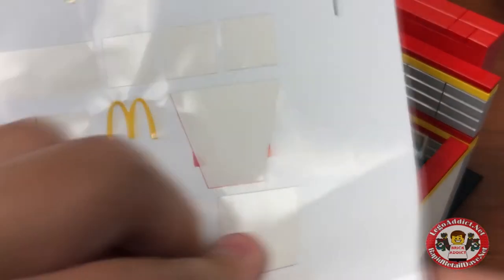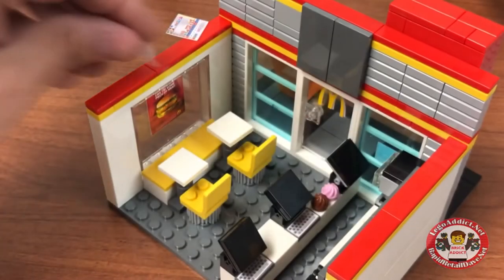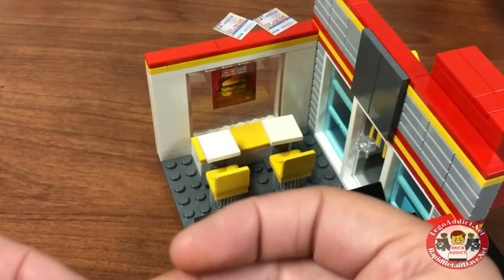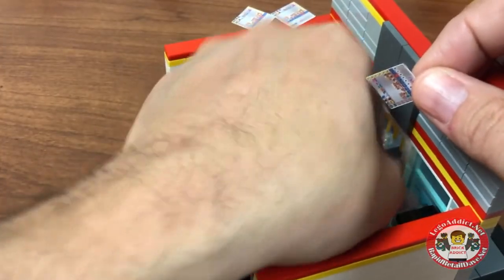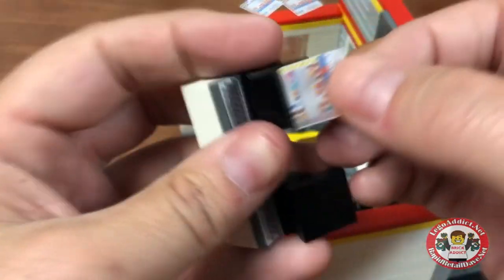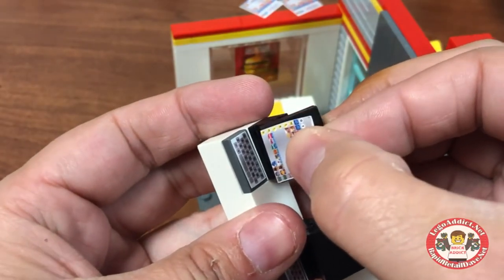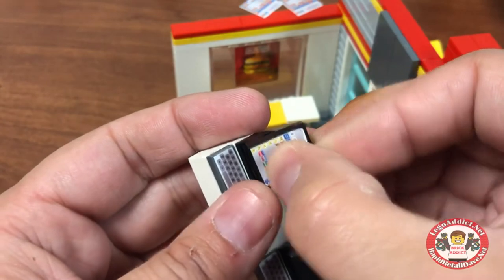Now we've got three cash registers. I happen to have three cash register labels there. So I'm gonna go ahead and pull them from the sticker sheet — pull three of them and stick them right here. It is always easiest to pop these off. And yes, these are actual real screenshots of McDonald's screens, courtesy of McDonald's. Thank you.